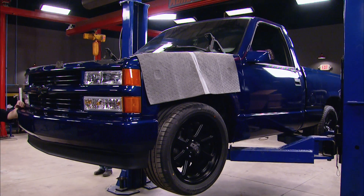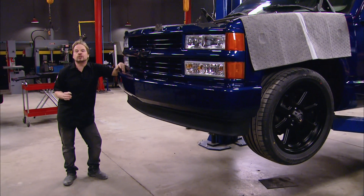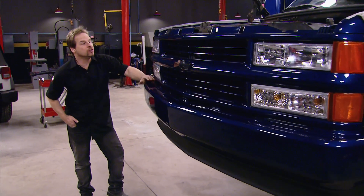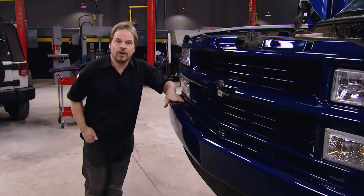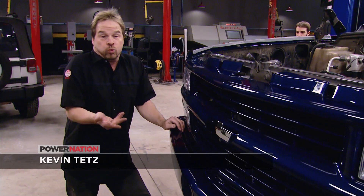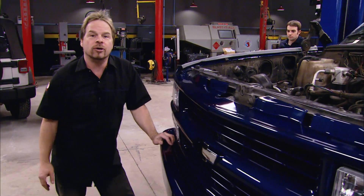Welcome to Truck Tech. We're back working on our '93 full-size Chevy short bed truck that we've named our low buck sport truck. It certainly doesn't look low buck anymore with its brand new paint job, updated front end, new wheels and tires, lowered stance, and a cowl induction hood.